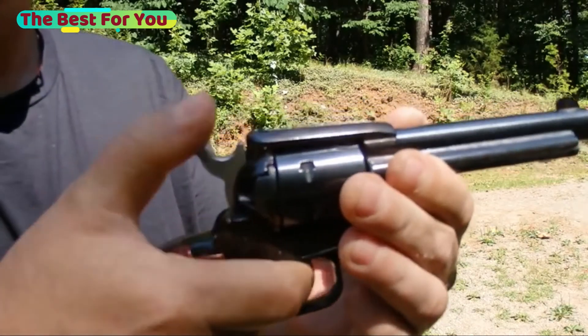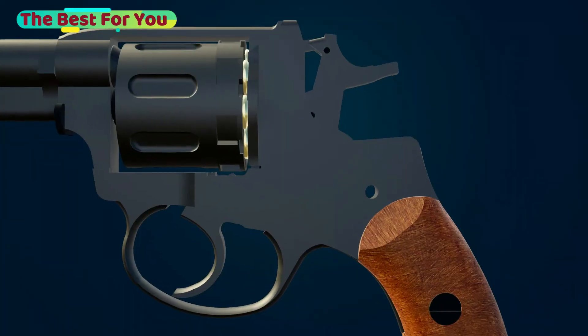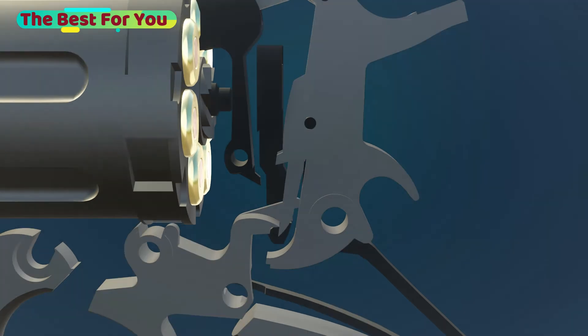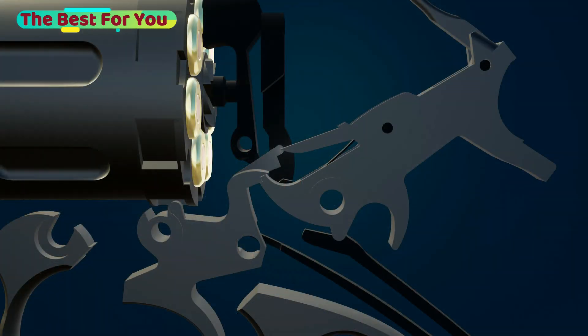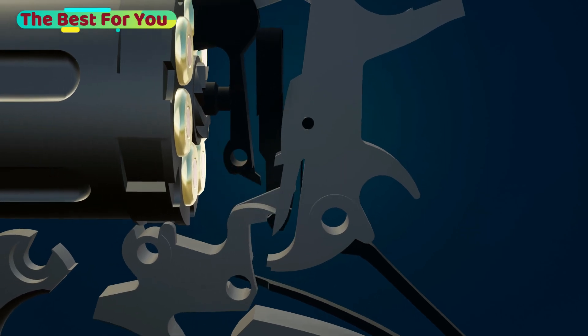You've probably seen this action in a lot of cowboy movies, where you pull the hammer quickly and then shoot. When you pull the hammer, it pulls the trigger with it until it gets stuck. At that point, all you have to do is pull the trigger slightly and you will have fired quickly.